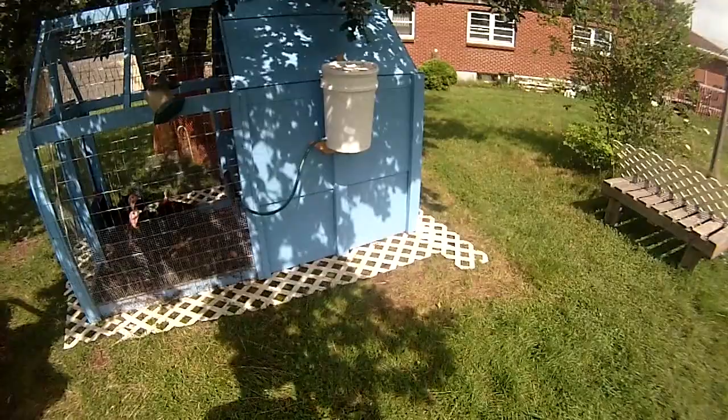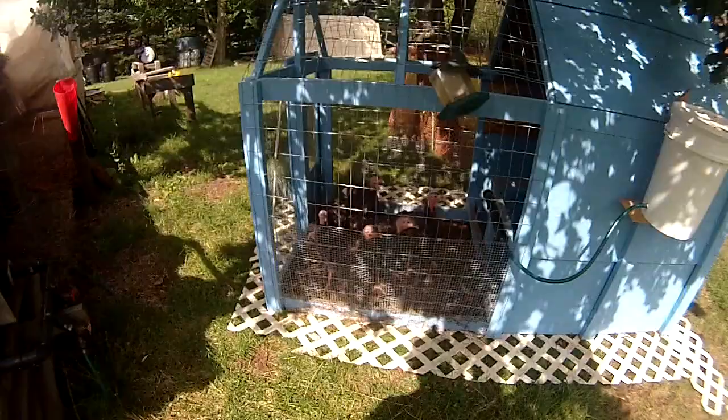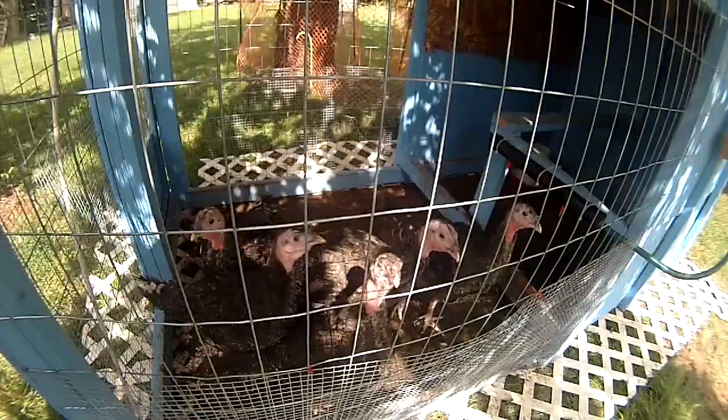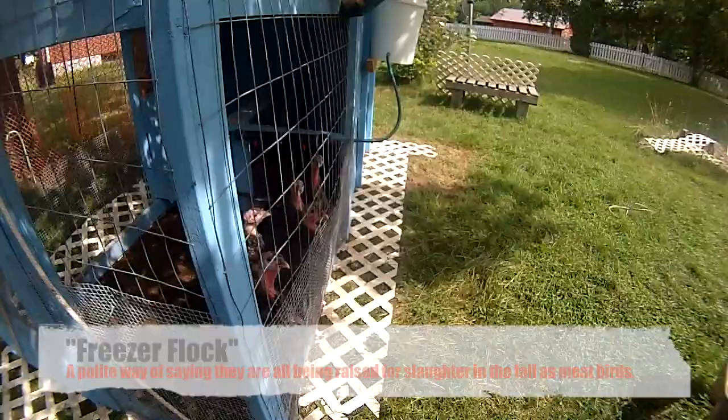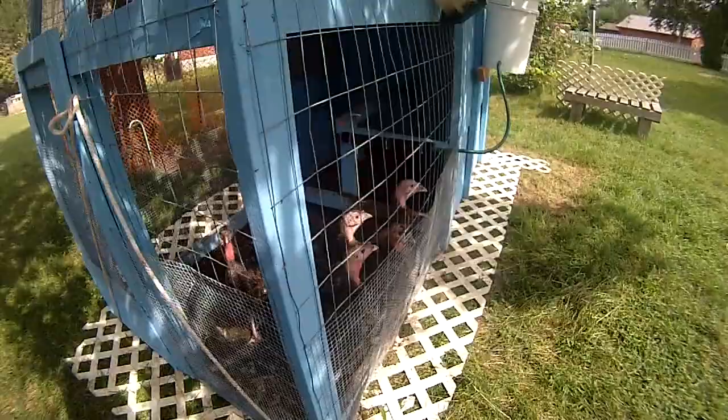So this is our turkey tractor. It's eight feet long and four feet wide, made of dimensional lumber — and hey, look, turkeys! We've got a little bit of a lattice work along the side; that's just plastic lattice. The idea is it keeps predators from digging and trying to get underneath.